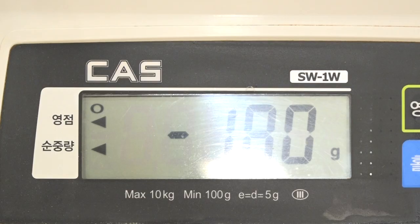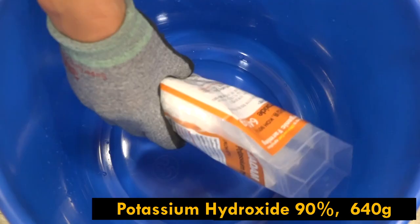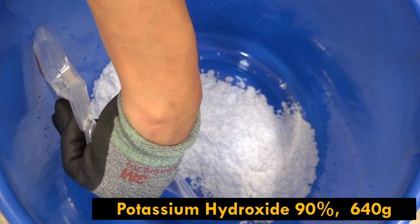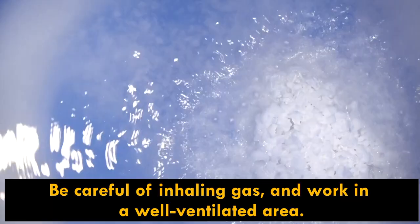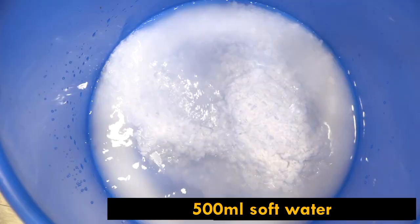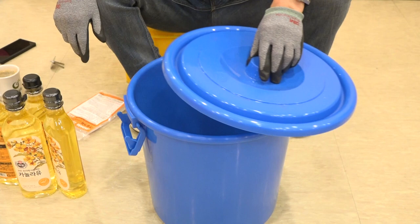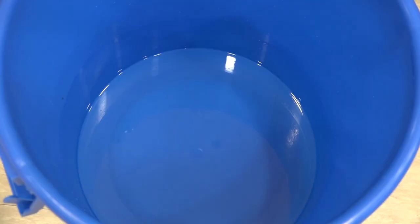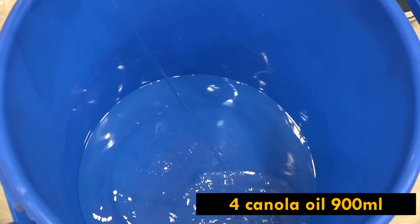First, I will weigh 500 grams of soft water for the initial process. Second, I'm adding 640 grams of potassium hydroxide. Then I'm adding 500 grams of soft water on top of the potassium hydroxide. You may see boiling due to the chemical reaction with water, so close the lid and stir the bucket to melt the potassium hydroxide.